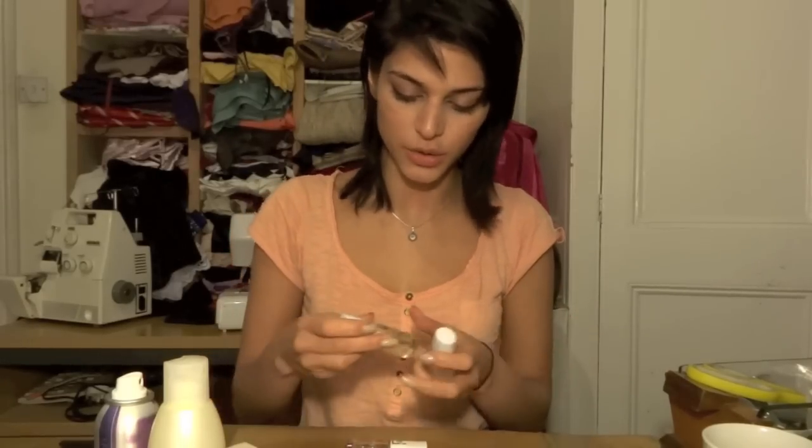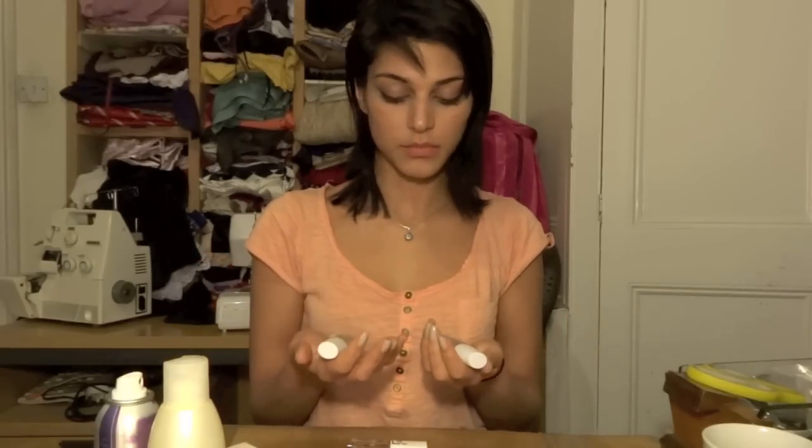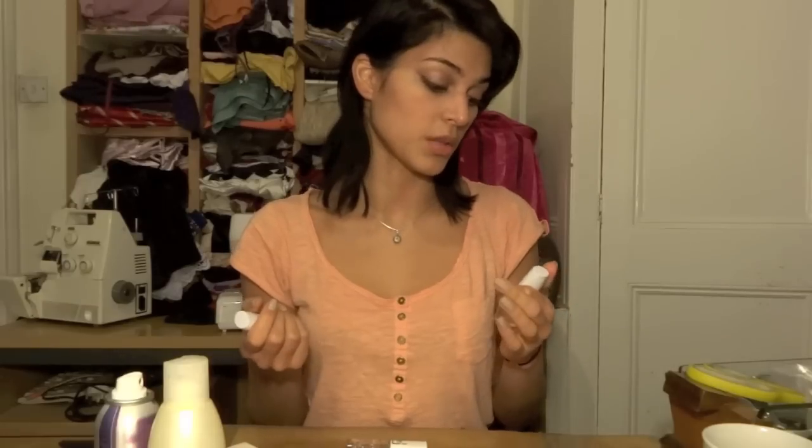Let's start with these nail treatments from Avon. One prevents peeling and brittleness, and the other is a nail strengthener. They're all right — they help, but I wouldn't say they fully solve peeling and brittleness. What I actually find more helpful than either of these is taking biotin, a supplement from Holland & Barrett — it also strengthens your hair. These Avon ones are good especially for the price, but if I were getting another nail treatment I'd probably try something from Sally Hansen.